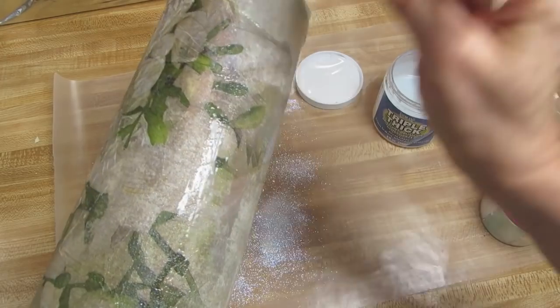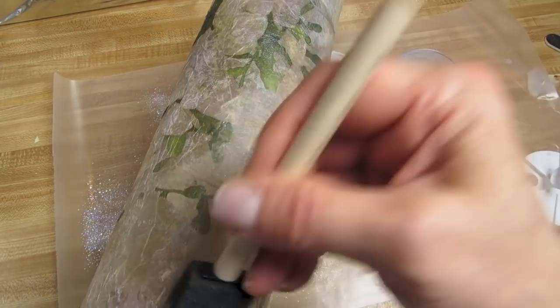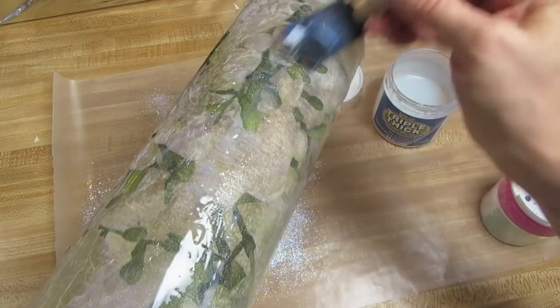Thank you so much for subscribing and making comments — you really make my day. I will be back when this is dry and ready to show you.